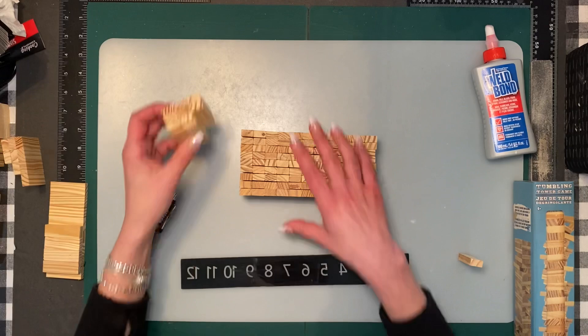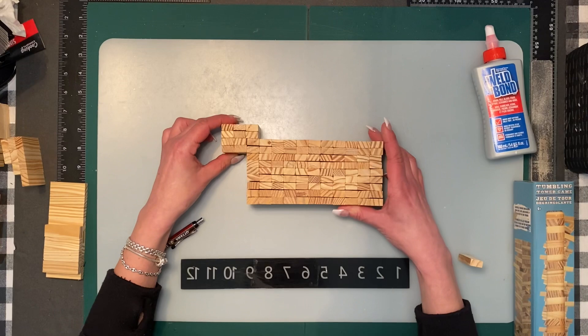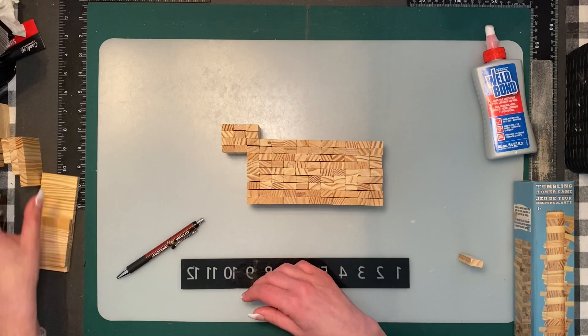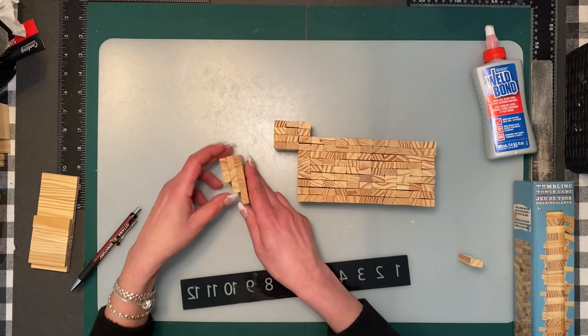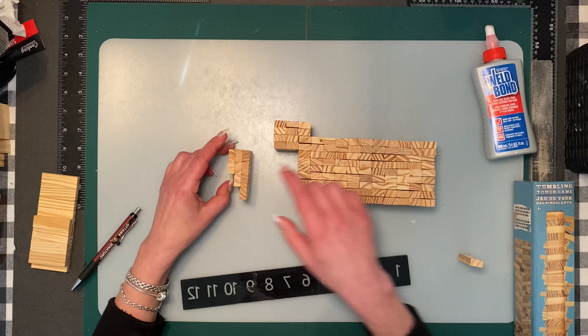The next part is the neck, which is 10 blocks: three, three, two, and two. That's going to go right there. The next part is the front part of the body — now these are going vertical — and we've got nine blocks: four, three, and two. We're going to put that one right there.